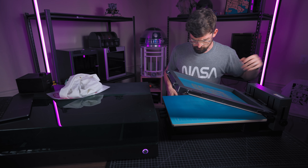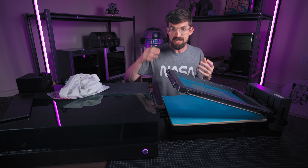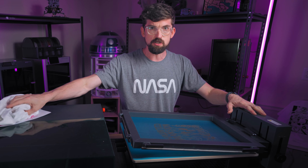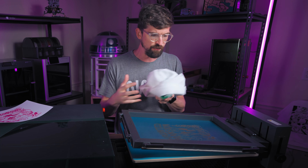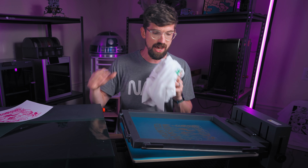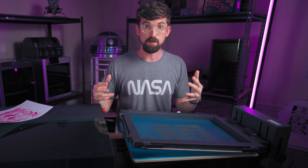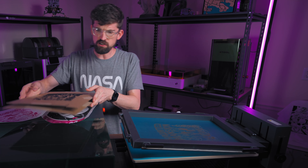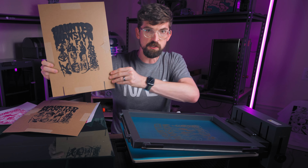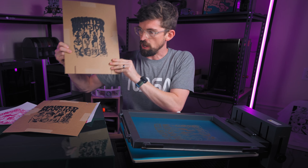We'll go through a full walkthrough of taking a design, sending it to the laser, and doing a screen. But first I want to show you some examples of things I've done — including mistakes — to hopefully save you some trouble. The first one is my very first print: a Haunted Mansion design.